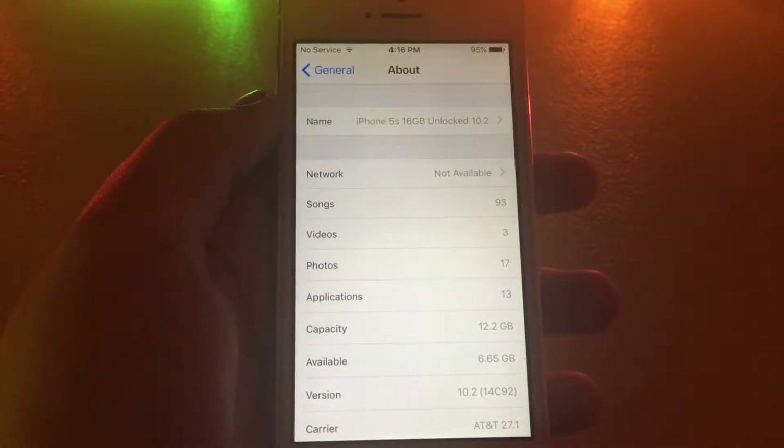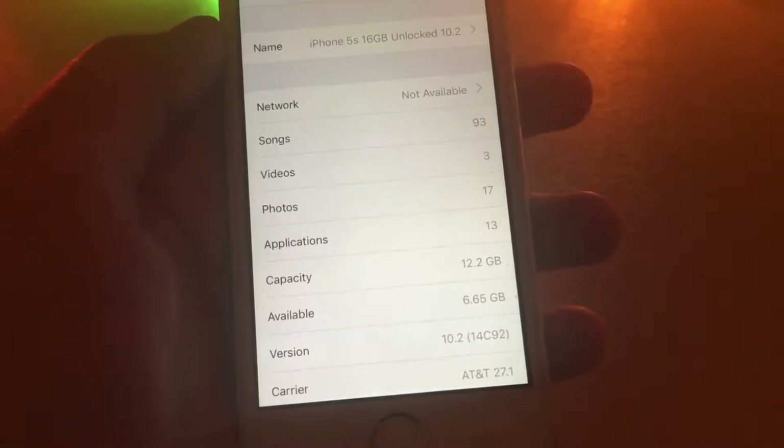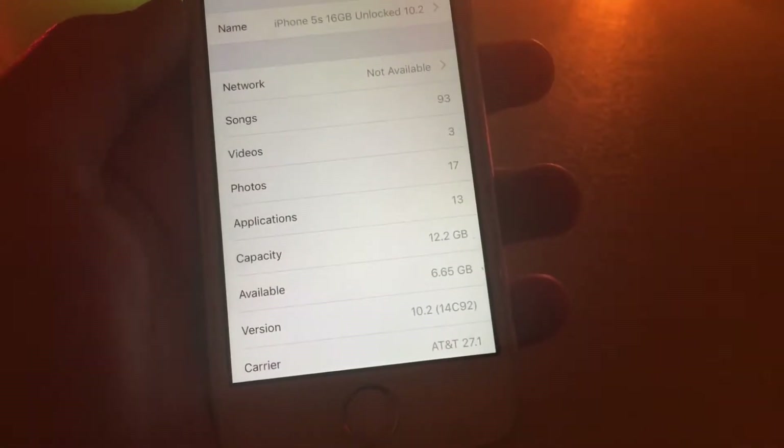Hello everyone, Revac Tech here, and today I'm going to be teaching you how to un-jailbreak iOS 10.2 and below without a computer. So, let's begin.